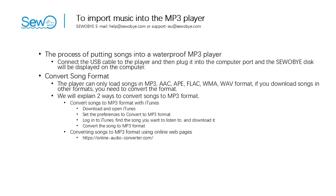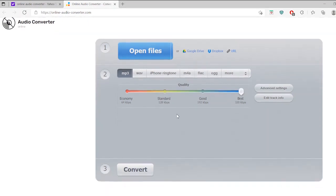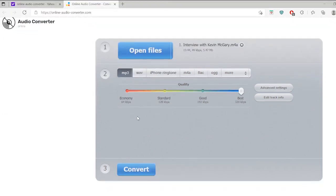Now the second method of converting songs to MP3 format: use online webpages. First, search for the provided URL. Choose the MP3 format, select the quality of the song you want to convert, select the file you want to convert, and click Convert. Put the converted formatted songs into the USB disk and you can hear the songs.